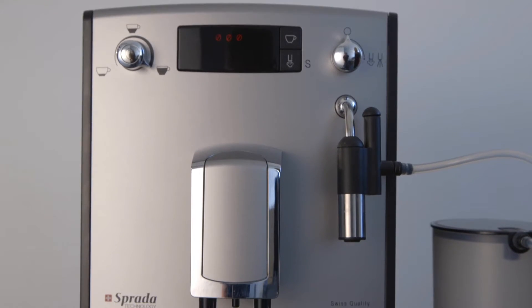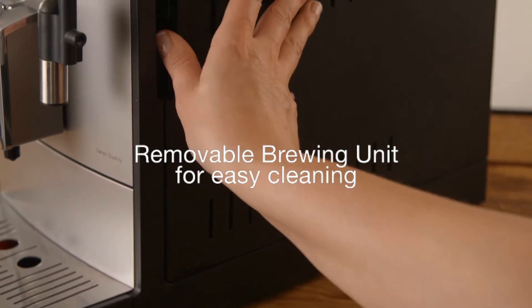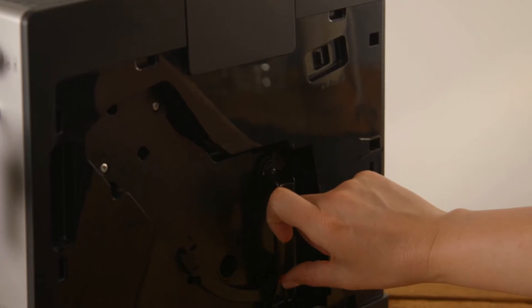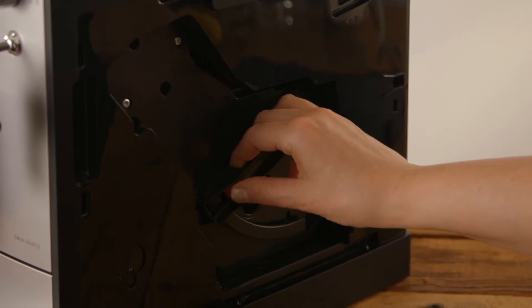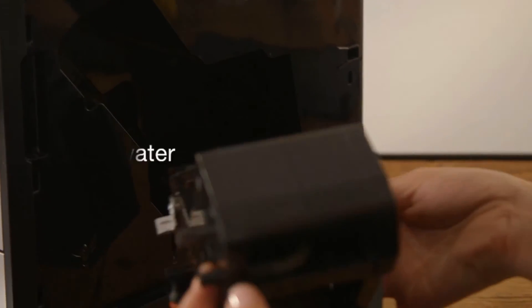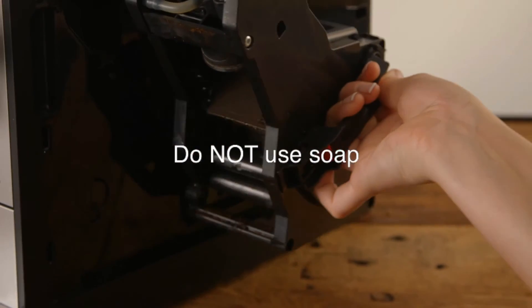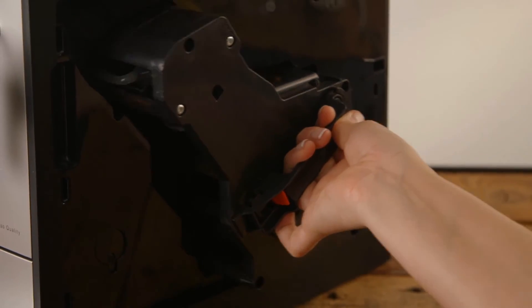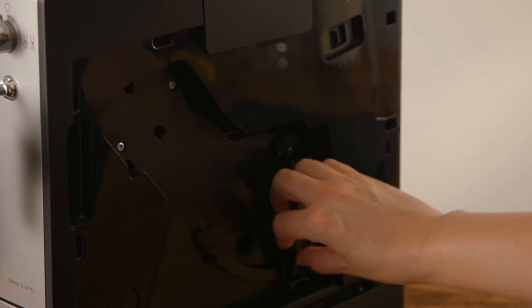Cleaning the brewing unit. All Sprada machines have a removable brewing unit for easy cleaning. Open the side panel of the machine. While holding the handle, pull up the red button, then turn the lever to release. Pull out the brewing unit and rinse it thoroughly with warm water. Please do not use any soap and let it drip dry. Replace the unit, lock it into position and close the cover.